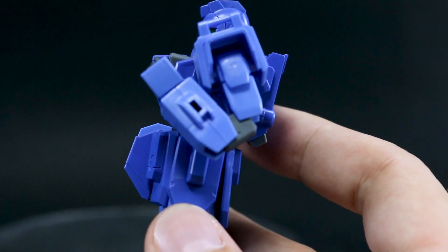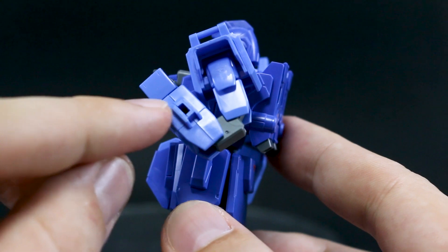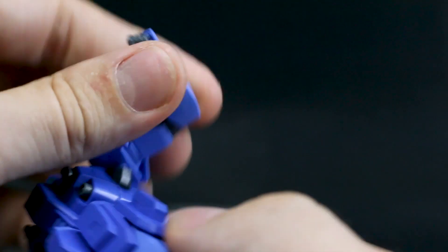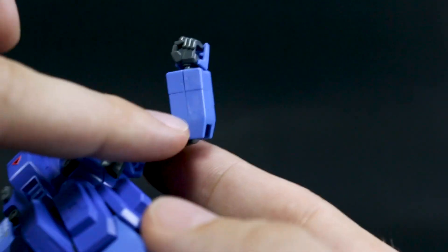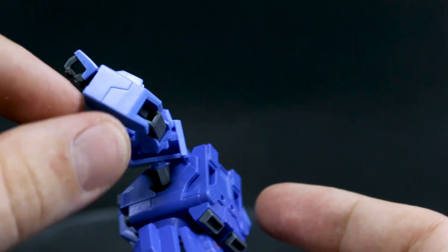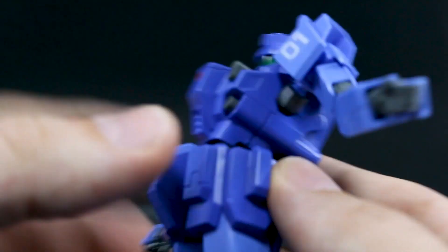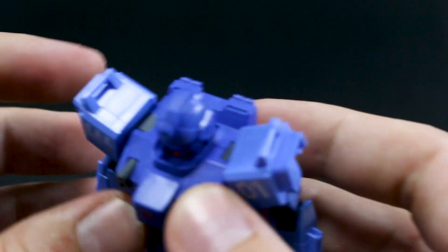Here on the forearm, you can see there's a seam line going through it, and on the inside as well. It's kind of unfortunate they didn't figure out a different way to mold this — maybe just a front half and a back half of the forearm rather than two halves as a sandwich. That's kind of one of the more annoying seam lines.